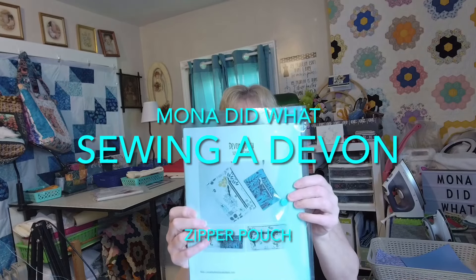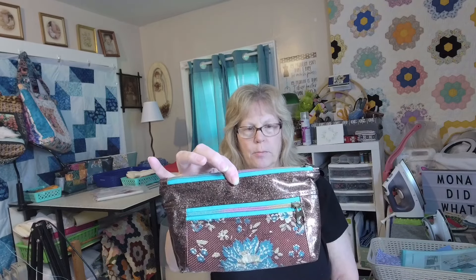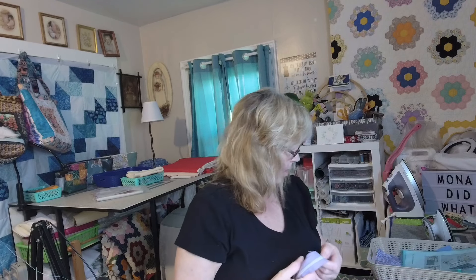Hi, this is Monica. Today I'm making the Devon pouch by Sotak Patterns. It's a paid pattern so I won't be giving out any dimensions or seam allowances. This is the one I made before — it's got a zipper top, zipper tabs, although in the pattern they don't use zipper tabs, and it has a front pocket. I used waterproof canvas for the inside and it fits all my makeup brushes perfectly.